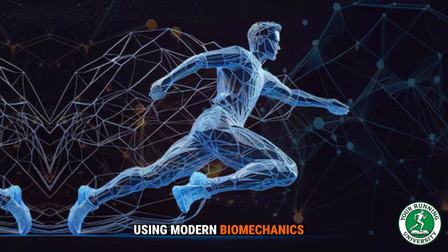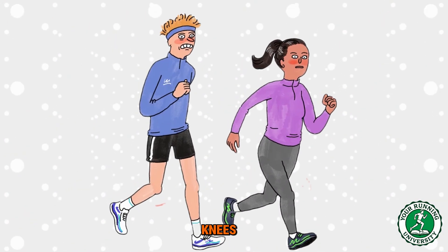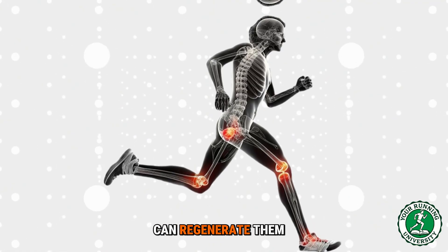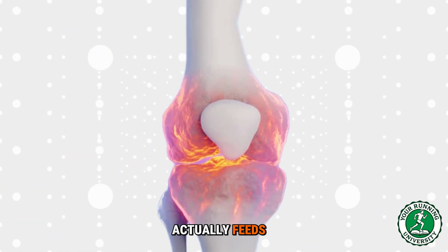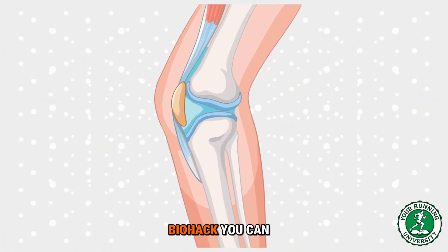Today I am going to prove to you, using modern biomechanics and mechanobiology, that running does not destroy your knees. In fact, if done correctly, running is the only thing that can regenerate them. We are going to explore how your cartilage actually feeds, how you can thicken the shock absorbers in your knees, and the specific biohack you can use to protect your joints for life.